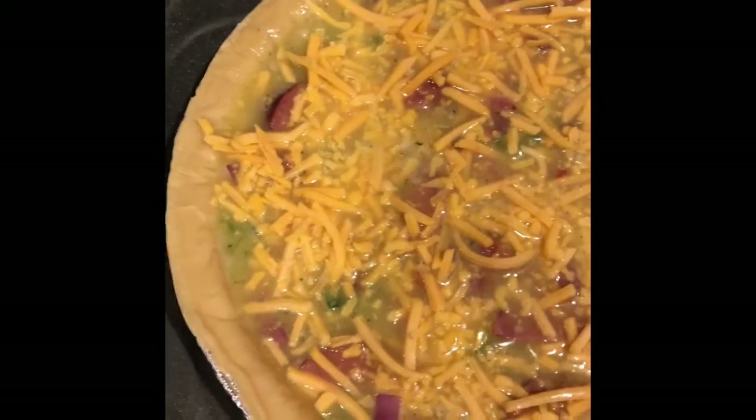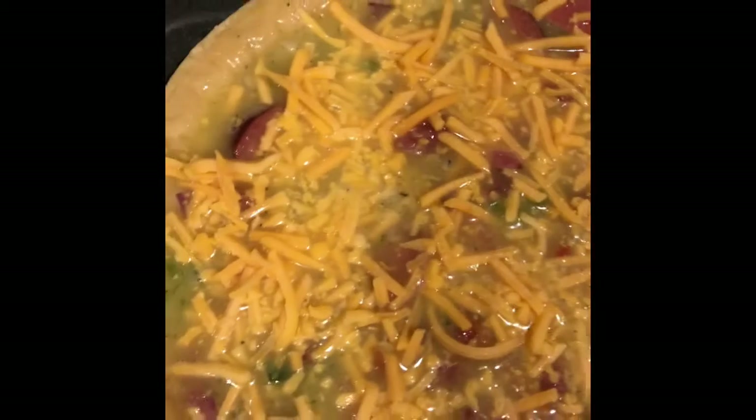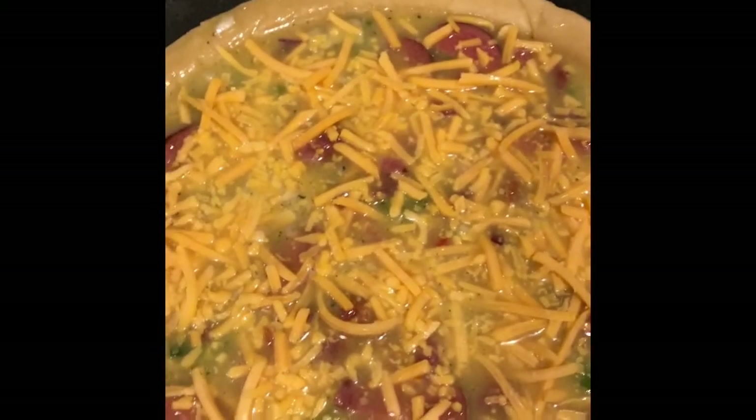Now we're going to put it in the oven. You can make a quiche and have it for breakfast or dinner. When you have a lot of family over, you can make a big quiche for everybody, like on the holidays. It's a good way to make a family-friendly, easy meal. Talk to y'all later. Bye-bye.